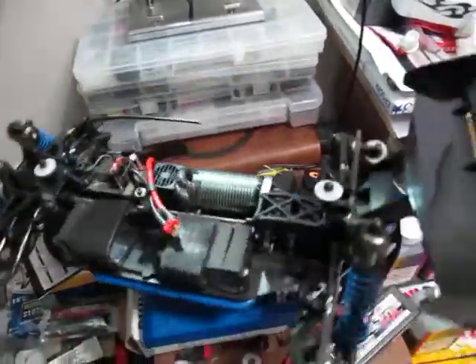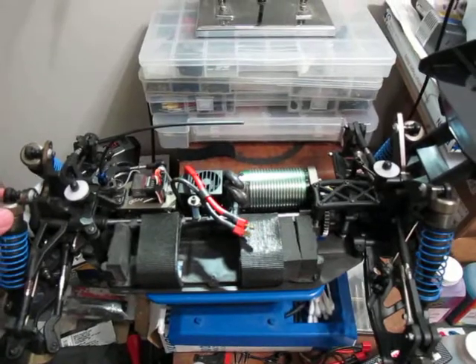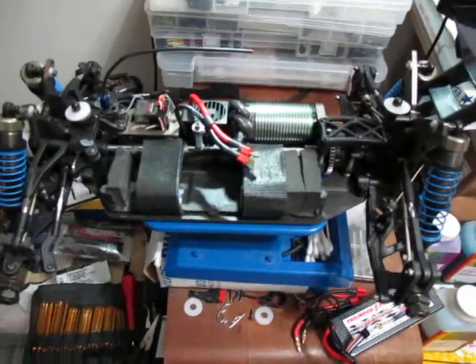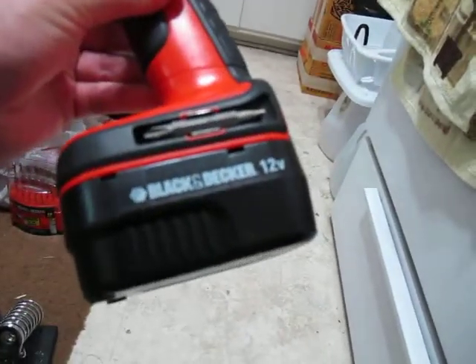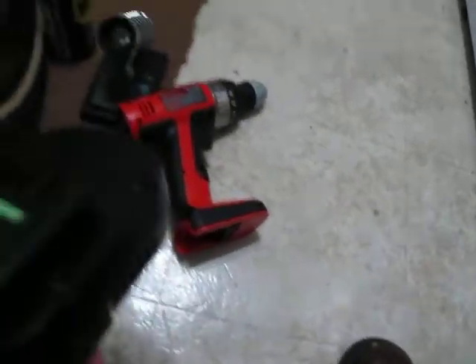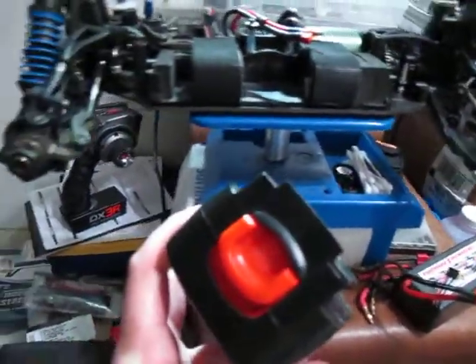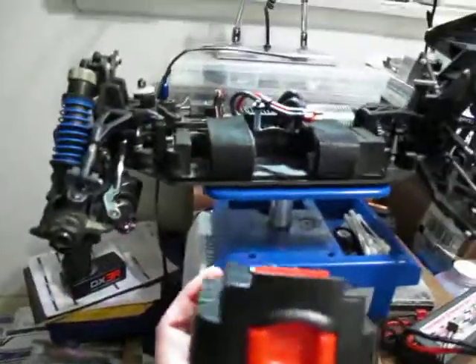I'm not talking about a Novak-style system that records and downloads to a computer — I mean real-time telemetry where I can pull over in the pits and check my screen. I also think electric cars need a quick-release battery system. Here's a perfect example: this Black & Decker drill with a big fat battery. I push this button and the battery pops right out. I know Losi, Associated, and Ofna could do this — Ofna will probably do it first because they're not afraid to take chances.